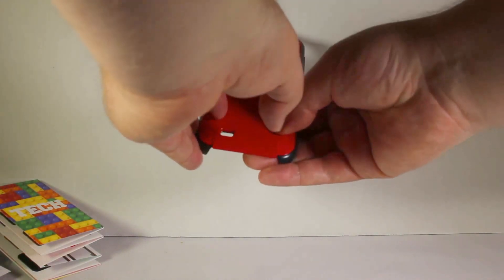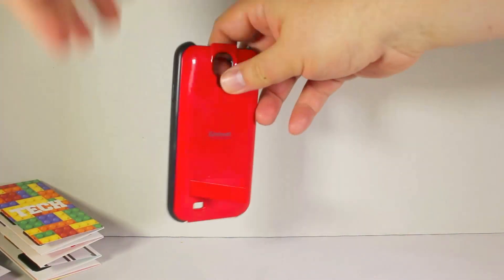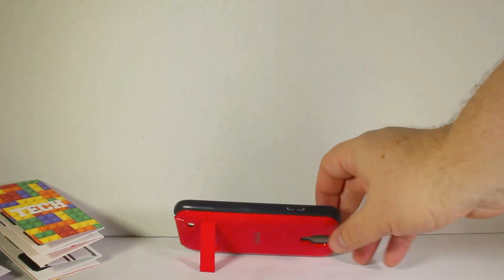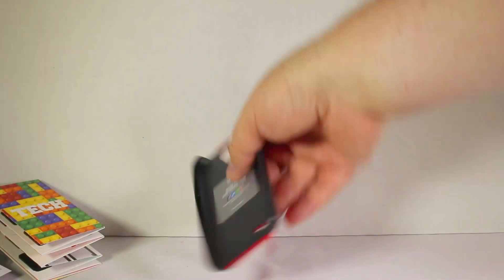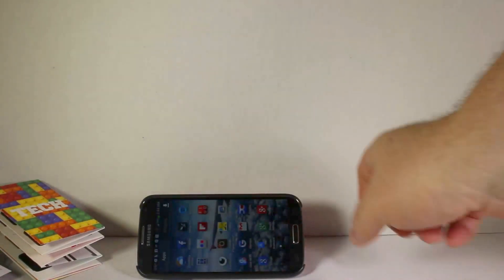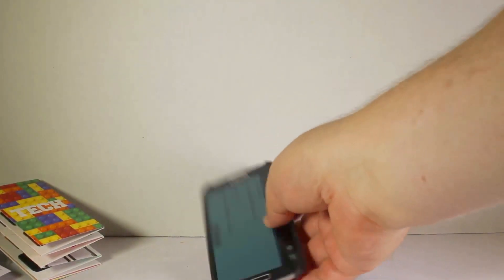Let's see how to get the kickstand to pop out — there we go. You've got a little kickstand feature that comes out, and you should be able to stand it on its side. It will definitely stand up sideways for you. Let's go ahead and put the Samsung Galaxy S4 in there, and as you can see the kickstand does a really good job of giving it that nice angle you need.